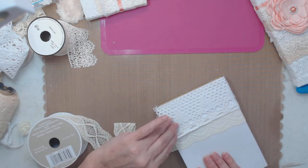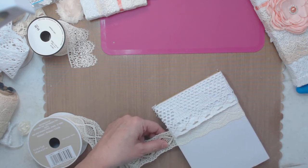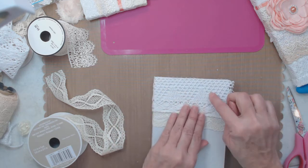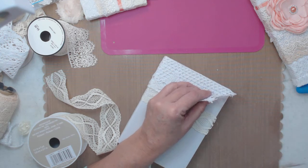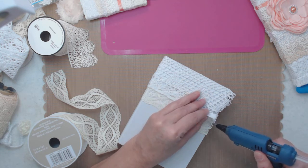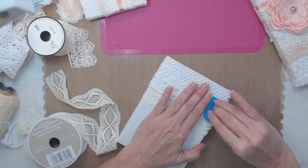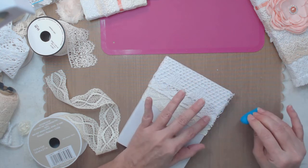Now let me trim this off - I'll trim it a little extra because I can always come back. Now that I know it's going there, I'm going to come back and glue the top piece. Let me get this edge - it comes over here and then when I pull it, I pull with this silicone tool and pull it to the edge so that it's nice and tight and has a good seal.